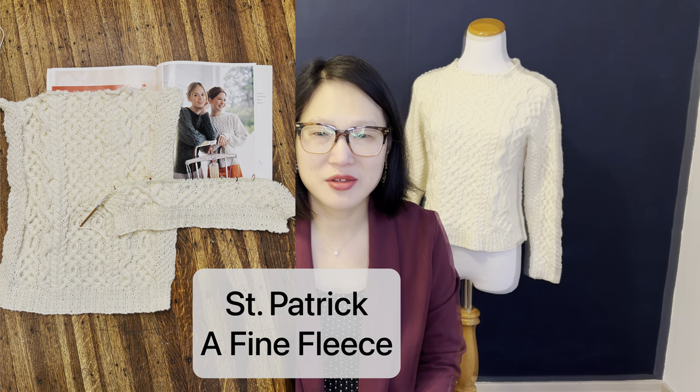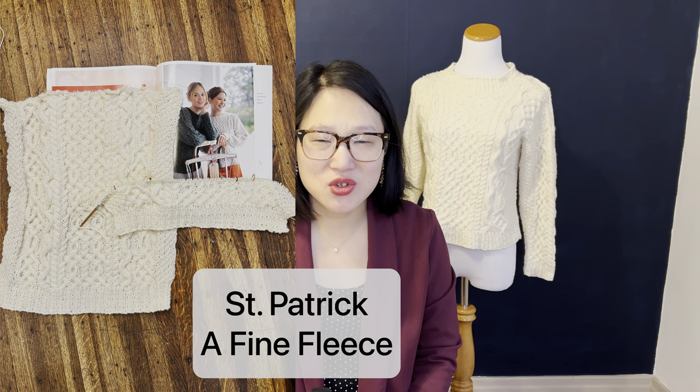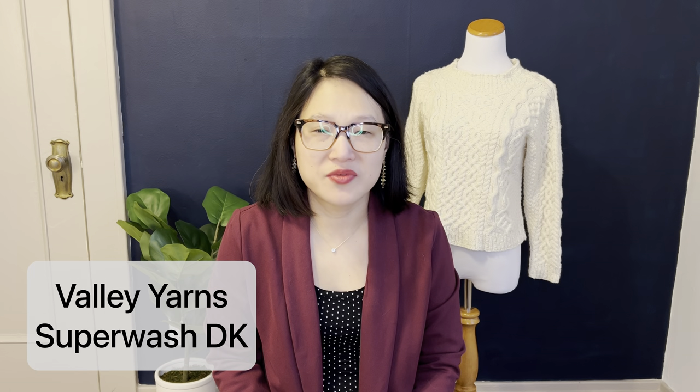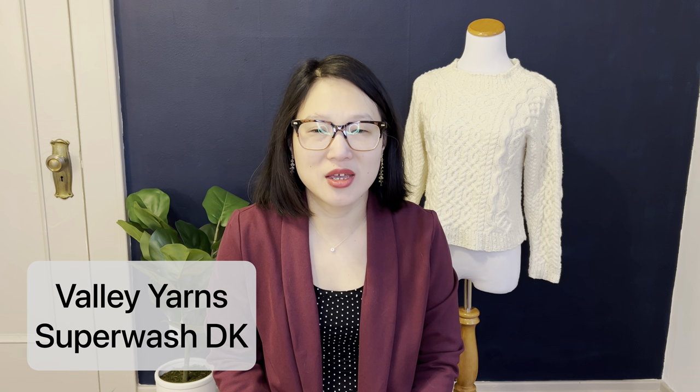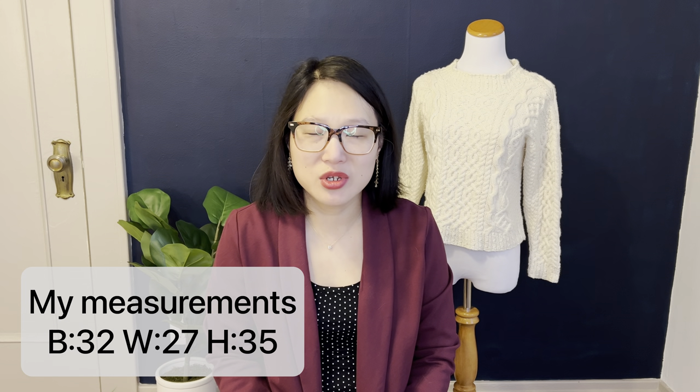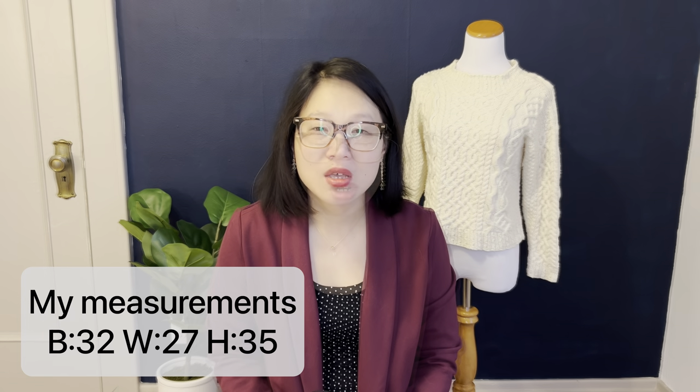First up is my St. Patrick's sweater from A Fine Fleece. I did manage to finish this sweater before the end of the year, so I completed my Make 9 for 2022, which was very exciting. The yarn I used was Valley Yarns Superwash DK in an undyed colorway. I made the smallest size of the pattern, but I was knitting at a smaller gauge because the pattern originally calls for Aran weight yarn. My sweater ended up with about a 36 inch finished chest, which is just the perfect fit for me, and I did end up shortening the sleeves by three inches, but otherwise didn't make any modifications.